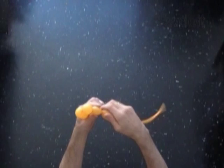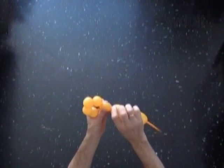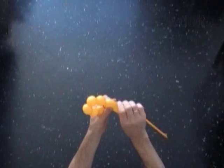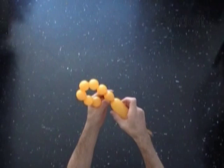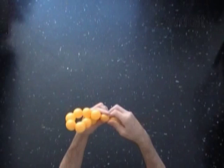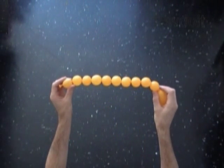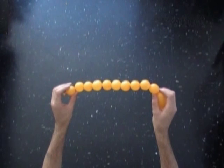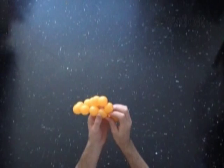Each petal in this example we will make out of 2 bubbles. Here we are making the 10th bubble. Now we have to lock both ends of the chain of the first 10 bubbles in one lock twist. The rest of the balloon is the 11th bubble.